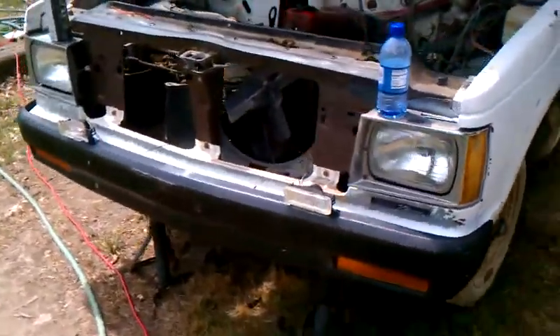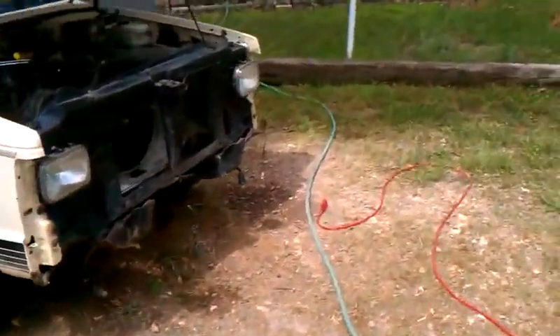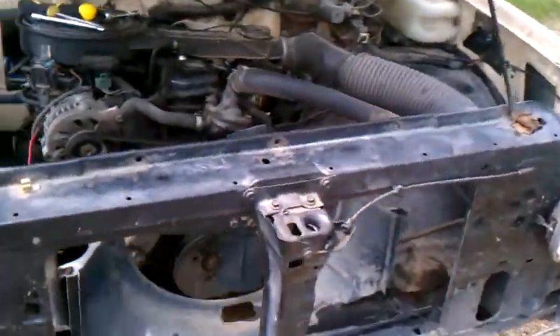So now it looks just like my parts truck. I should be able to install the condenser and all the rest of the air conditioning parts.